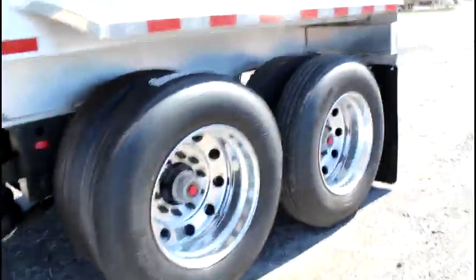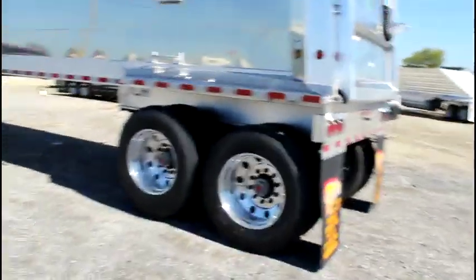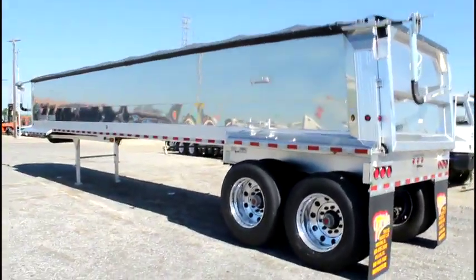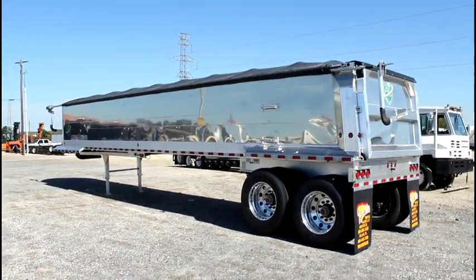Price does not include FET, but if you are interested in these trailers you can check our website out at PorterTRK.com, like us on Facebook and follow us on Twitter at Porter Trucks.